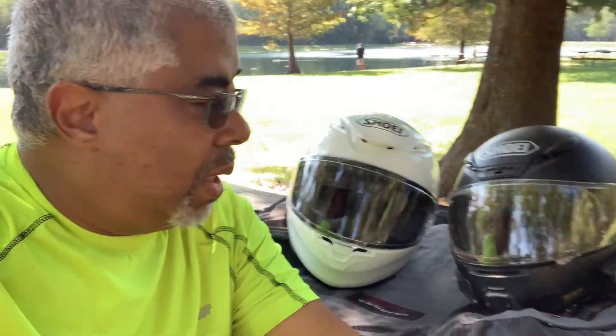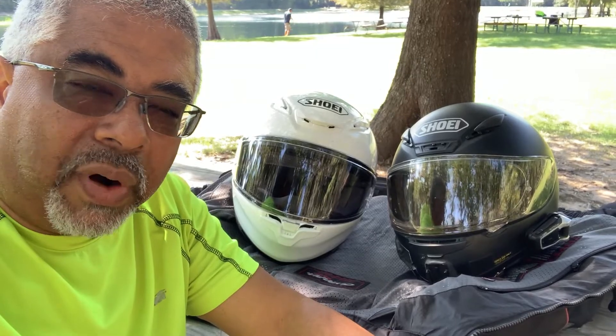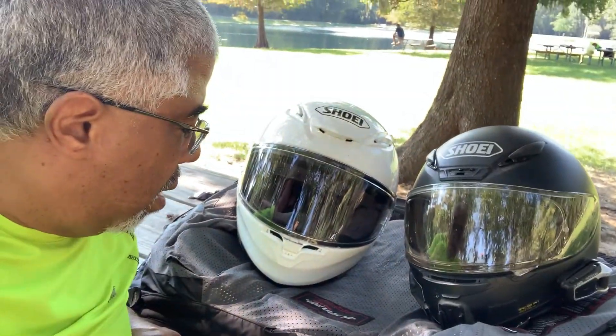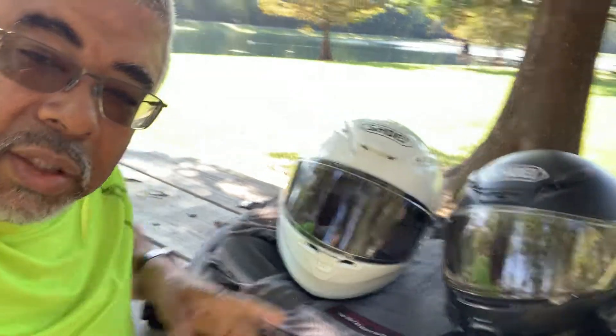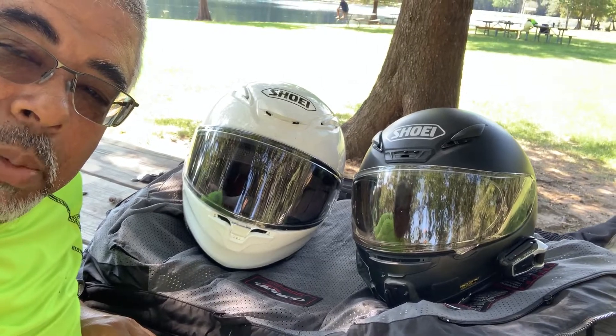Like I said, I didn't intend to do a comparison review of the two helmets, but it's only natural since I've lived with this RF 1200 for the last five or six years. It's been my go-to helmet even though I've bought others. It's fully Snell 2015 approved, and the RF 1400 is Snell 2020. The RF 1400 does feel a bit lighter, even though they're both XL, though the RF 1200 has a lot of extra cables and stuff in it.